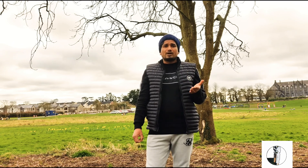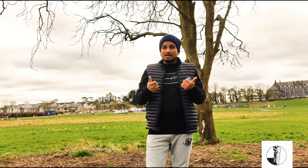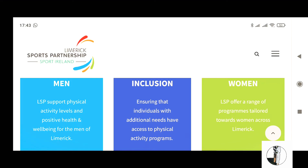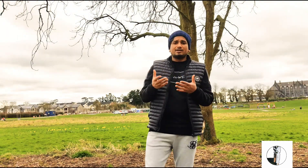There is a Limerick Sport Partnership where I live. You can Google any sport partnership in your area — for example, Cork Sport Partnership — or just search your city. There are programs available for everybody in the community which you can join. You'll have community involvement, you won't feel lonely, and you'll be doing positive physical workouts. A Google search of Limerick Sport Partnership shows programs covering young people, older adults, women, and more.